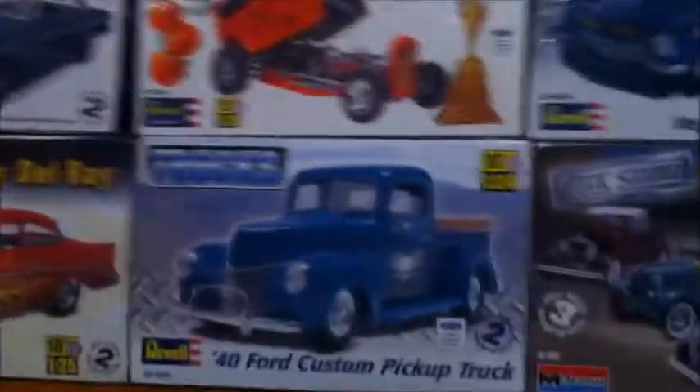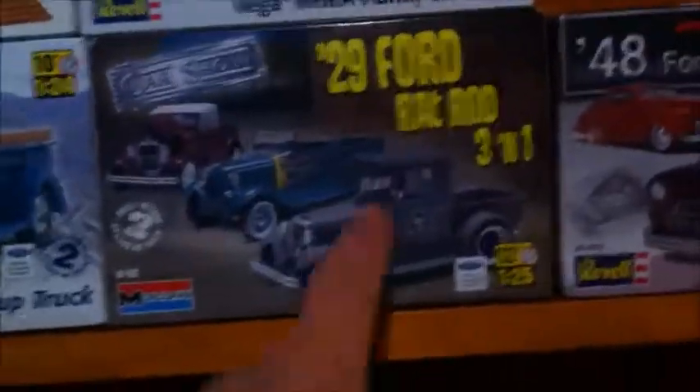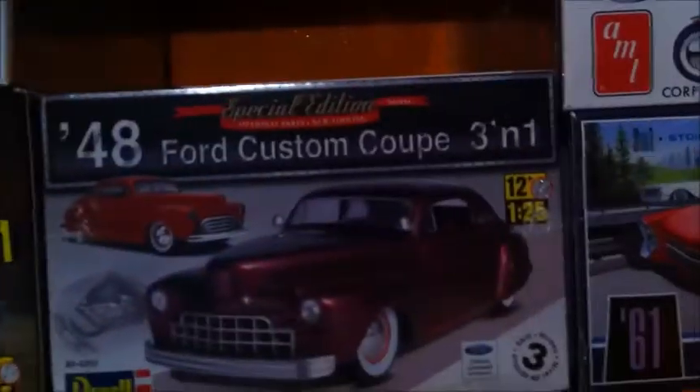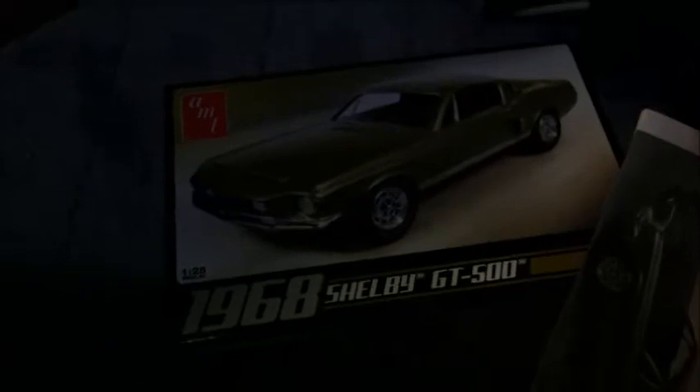I wanted to show you some of the new kits I've got. Some of them for Christmas, some of them I bought myself. And I have one more kit over here — it's a 68 Charger. JT500. Yeah.